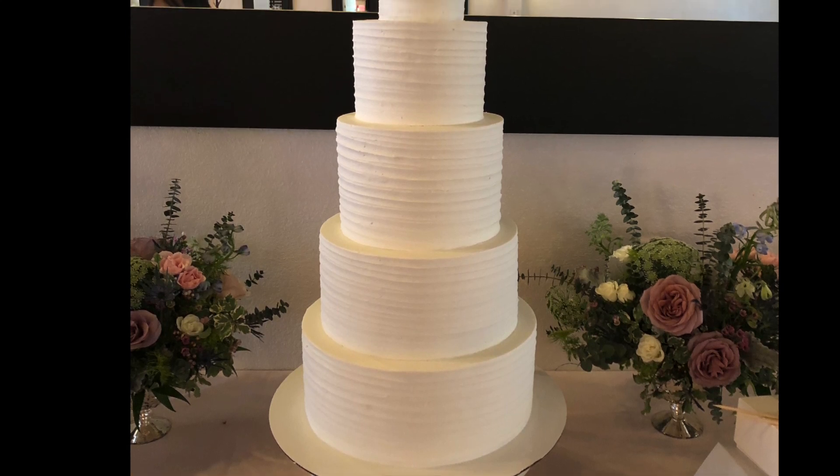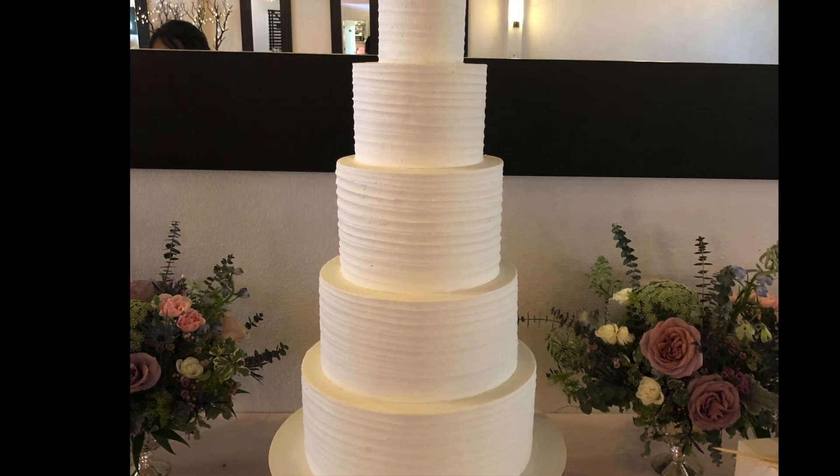Hey guys, welcome back to my channel. For today's tutorial, I'm going to show you how I stack my five-tier cakes.